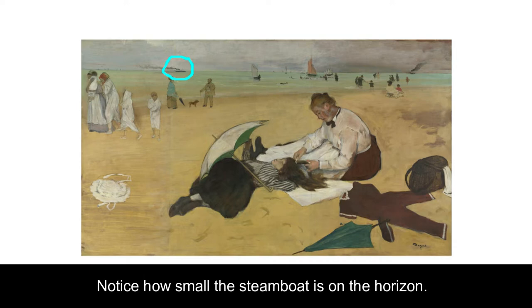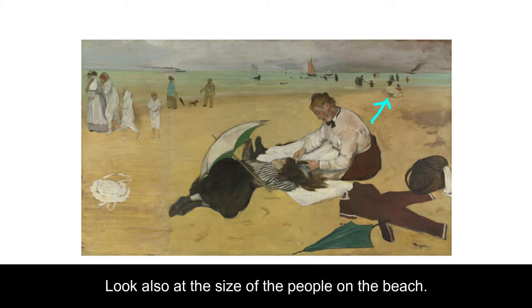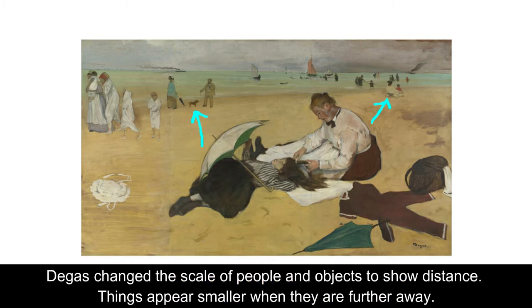Notice how small the steamboat is on the horizon. Why are these sailboats bigger? Look also at the size of the people on the beach — why are some people bigger than others? Degas changed the scale of people and objects to show distance. Things appear smaller when they are further away.